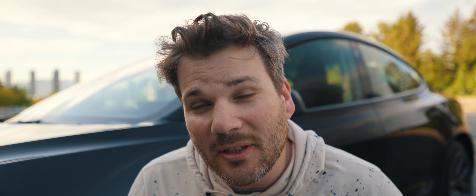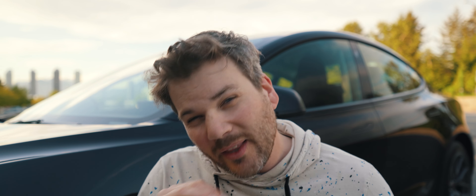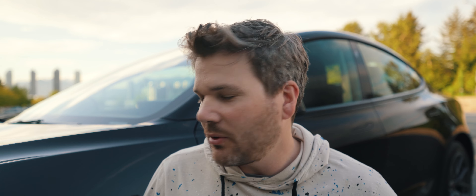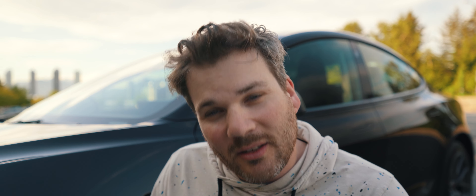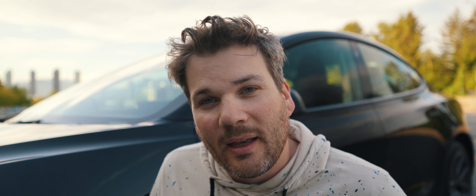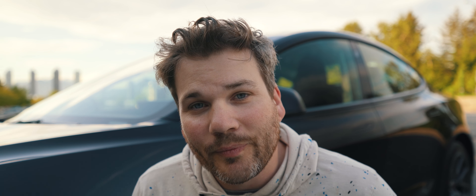Anyways, I'm pretty excited for this car. I will have lots of content coming with it. I got some ideas of things I want to do to it to make it kind of unique. Because let's be real, Teslas are everywhere these days and they all look the same. So I'm going to do my best to try to unique this car up, and yeah, I'm really excited — hopefully you guys are too.